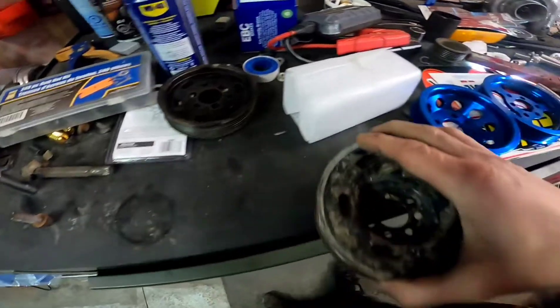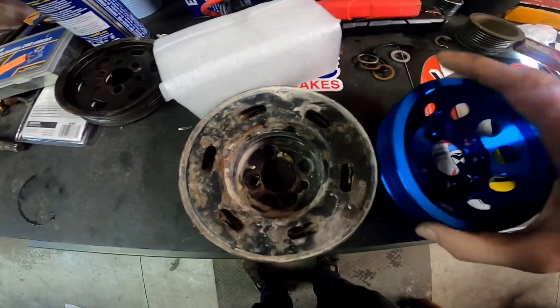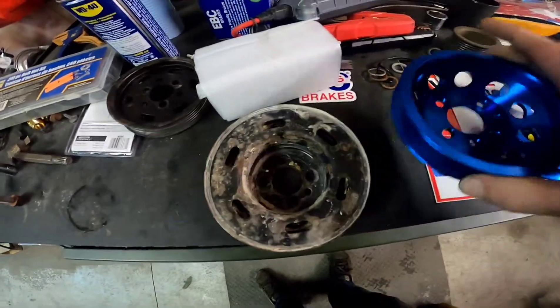And then the crank pulley is way smaller. It's a big change. So we're going to throw these on now and we'll show you the final result.